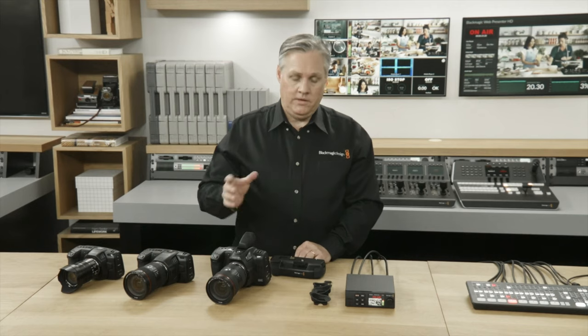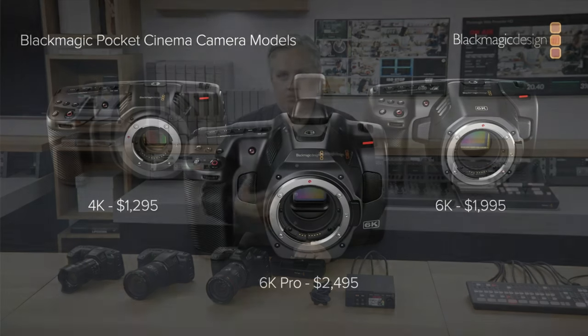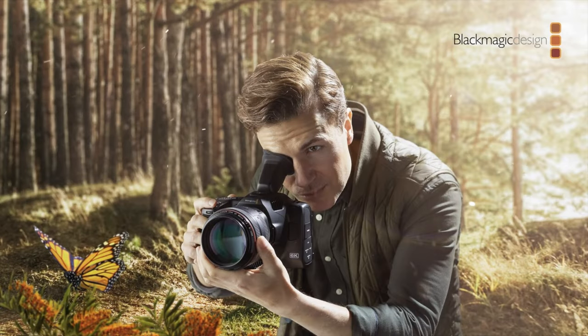I think the standard Pocket 6K is going to suffer a lot more from this new Pro release than the Pocket 4K will, because the 4K has its own place. The Pro almost knocks the standard 6K off the radar entirely. Anyone trying to buy a 6K right now will go for the Pro — because if you try to save that $500, you'll end up spending more than that coping with the limitations of the standard 6K.